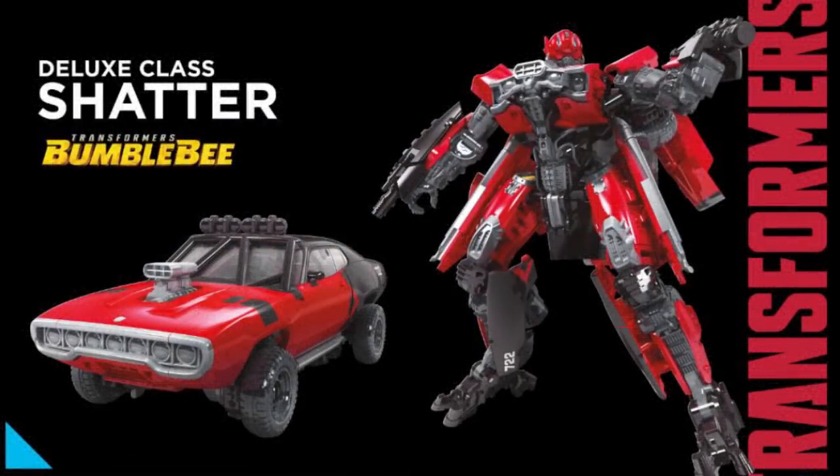Looking at Shatter, she looks really good for a deluxe class figure, especially in vehicle mode — it's super accurate to what she actually turns into in the film. The robot mode looks really good too, but there are a few minor nitpicks, especially on the side of her thighs; those pieces look a little bit bulky for Shatter.